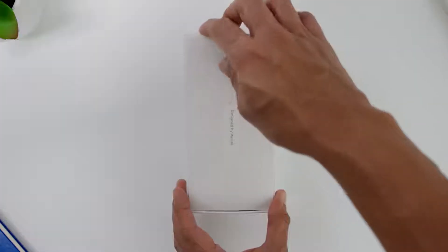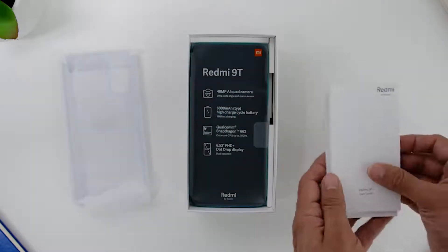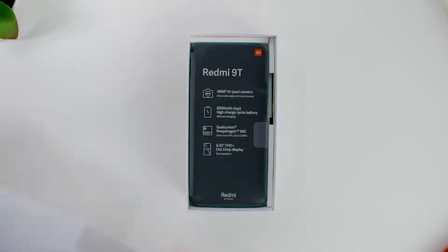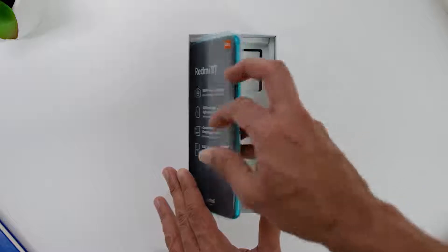Opening the box, you will find another smaller box which has the SIM ejector pin on the outside, and you will find the manual and the clear phone case on the inside. Then you will find the phone itself.